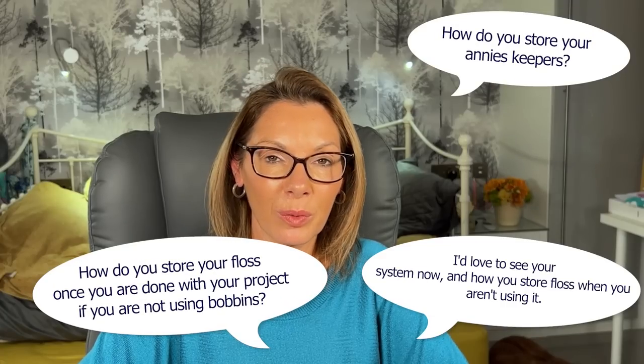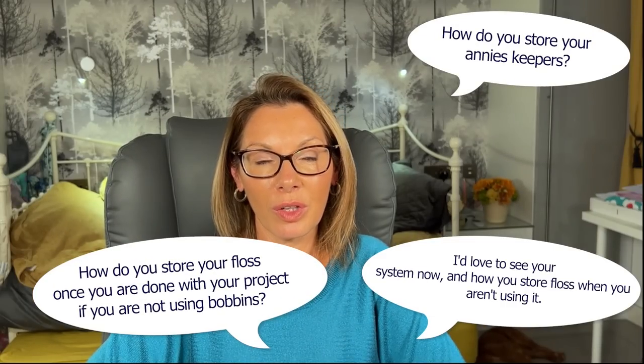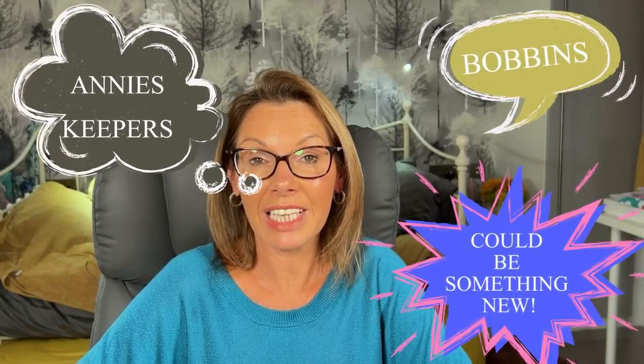I've had so many comments and questions on this channel regarding floss storage - which ones I use, which ones I thought were best. But in all fairness, it's very dependent on how we stitch, what we stitch, what threads we use. I've asked myself the same questions: which one should I use, which one is best for me, do I need more than one storage system, and how do I organise them all? Today I wanted to share my thoughts and views on floss storage - what I've decided on and why, which ones didn't work for me, and why I now have another floss storage system I'm beginning to put in place.